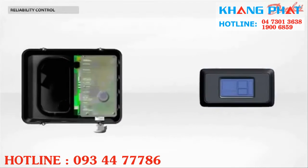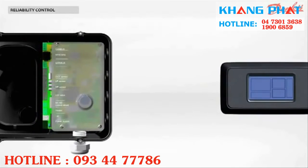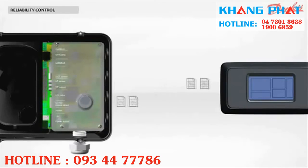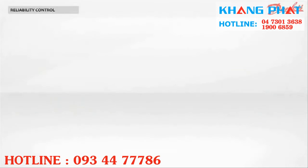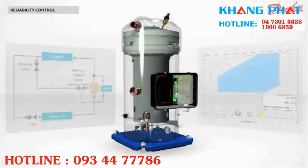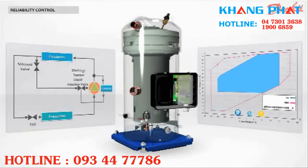The OCS module is able to communicate operating parameters, warnings, and alarms through Modbus with the system control. When the compressor runs for too long outside the operating map, the module shuts down the compressor.